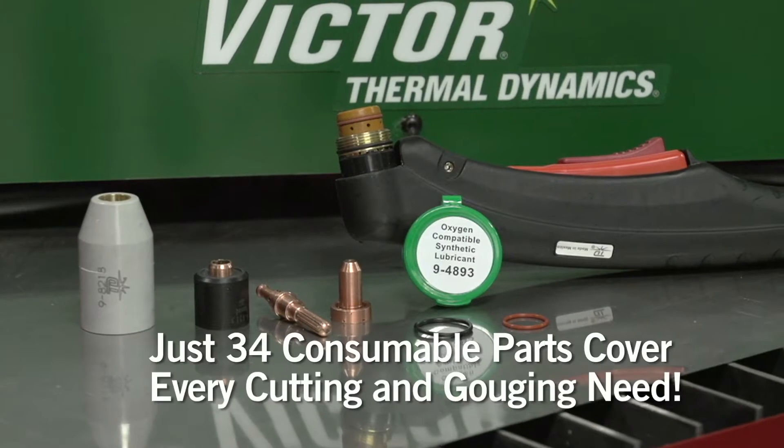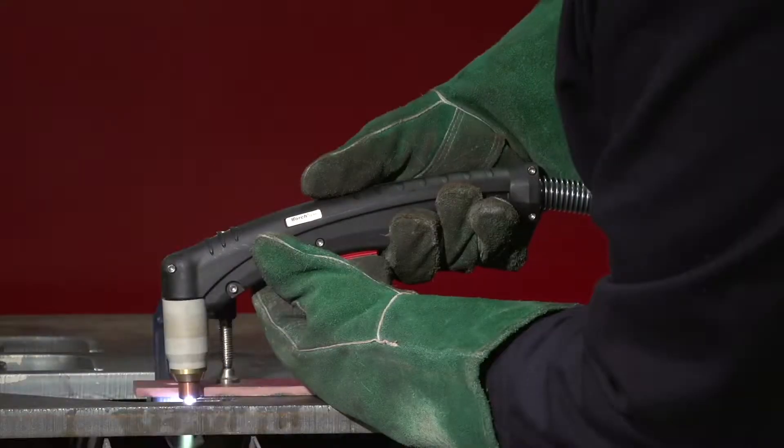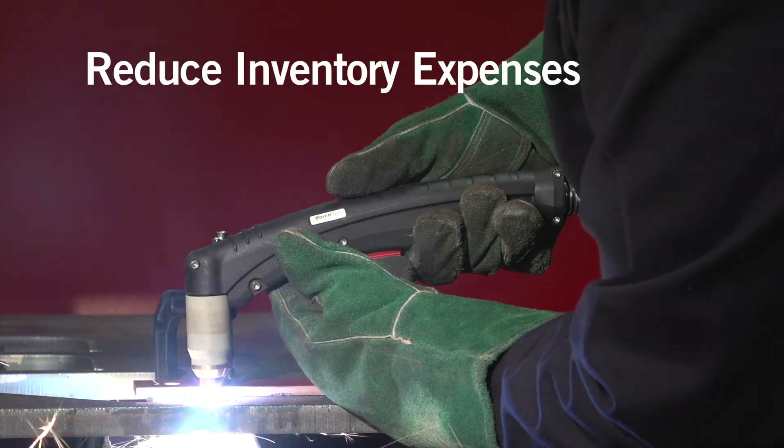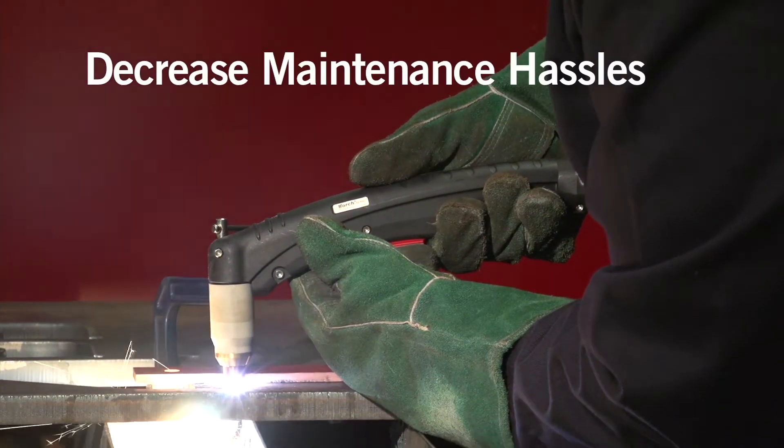Even better, just 34 consumable parts cover all your cutting and gouging needs. By standardizing on the universal OneTorch, you can reduce inventory expenses, lower operating costs, and decrease maintenance hassles.